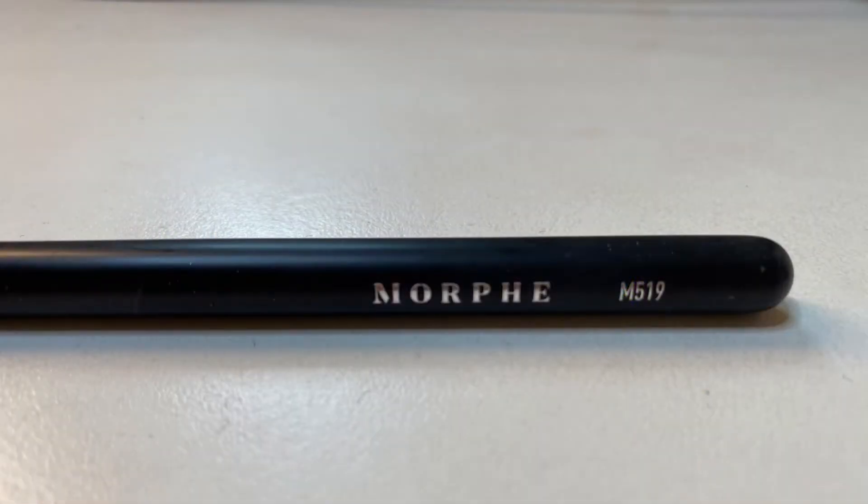Starting with the shade sky, going in with my Morphe M519 and I will be packing this all over the crease.